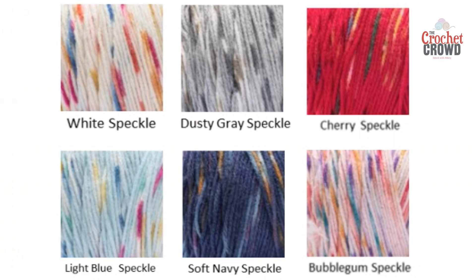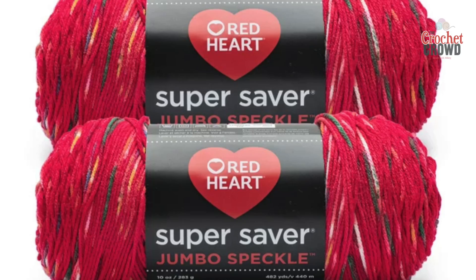This yarn comes in a jumbo ball — it's a 10-ounce ball versus the regular Super Saver that has seven ounces, so there's a lot more to it.